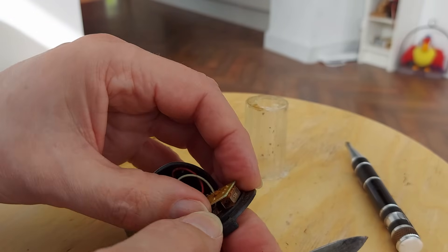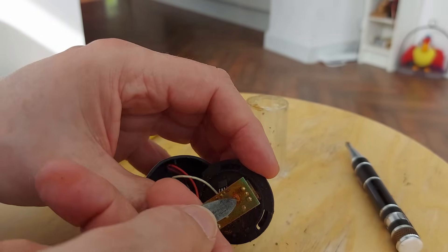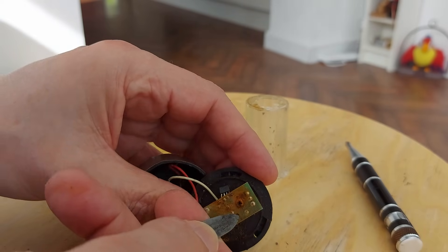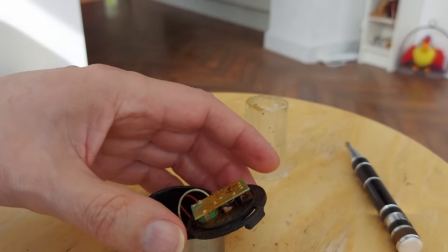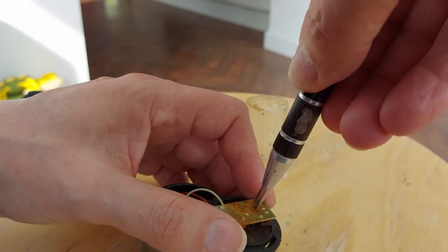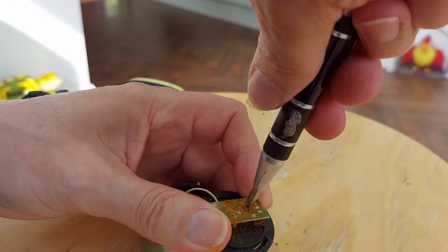There's one more switch there. I'm just trying to work out what's actually holding it all in place. Oh, that is actually a screw under there. I think we need a smaller screwdriver bit than that — oh, that might do it.